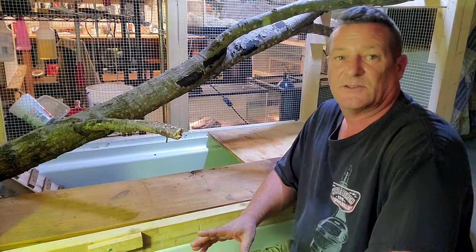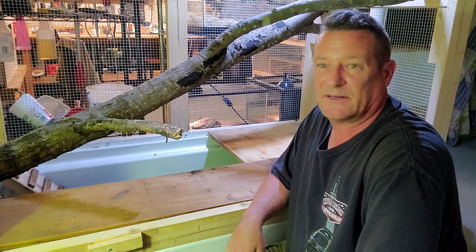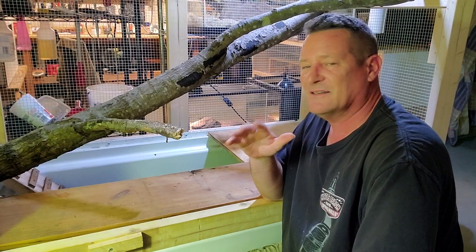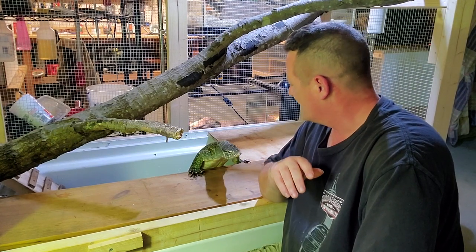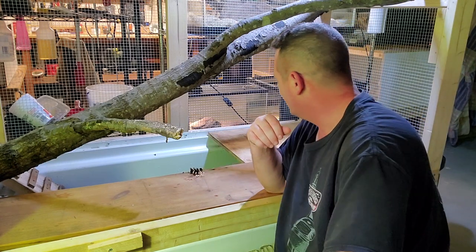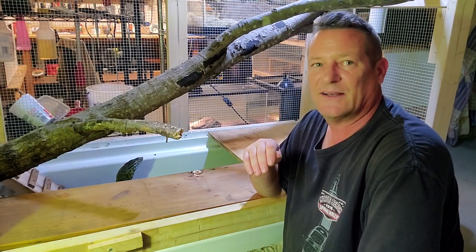These guys can socialize and tame down really nicely. There are examples out there of Nile monitors that are just really puppy-dog tame. Niles isn't quite to the puppy dog point yet. He does enjoy interaction, but he really does it on his own terms. I haven't had quite as much time as I'd like to really work on socializing him. In the summertime I do have a harness for him, so I'll take him outside and let him roam around.